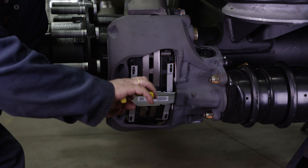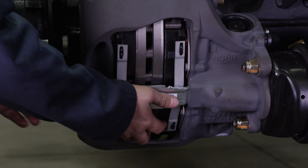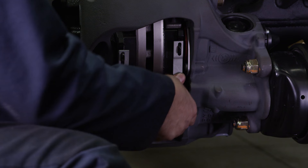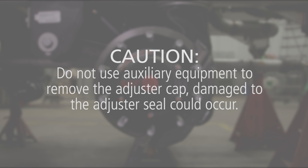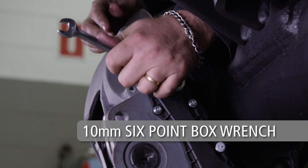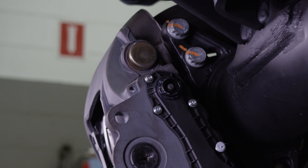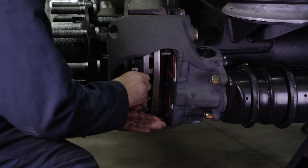To inspect the brake pads, they must be removed. Start by removing the spring clip cotter pin, washer, and pad retainer pin. This will release the pad retainer. It is recommended that these items be discarded and replaced. If necessary, remove the cable guide plate and wear contacts. Locate the adjuster cap on the caliper and use the tab on the adjuster cap for careful and proper removal. Caution: do not use auxiliary equipment to remove the adjuster cap, as damage to the adjuster seal could occur. Using a 10mm 6-point box wrench, turn the adjuster adapter counter-clockwise, listening for a clicking sound as the adjuster backs off and increases the running clearance. Note: do not use an open-ended wrench to turn the adjuster adapter as it may cause damage to the adapter. Now that the adjuster has been backed off, the brake pads can be easily removed for inspection.